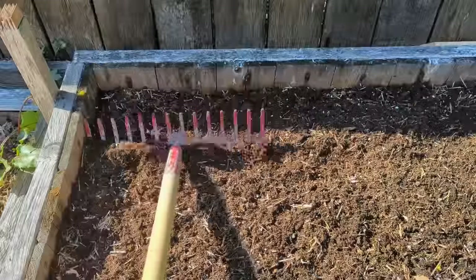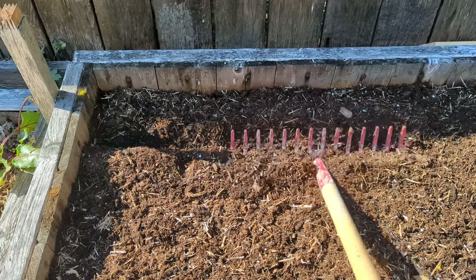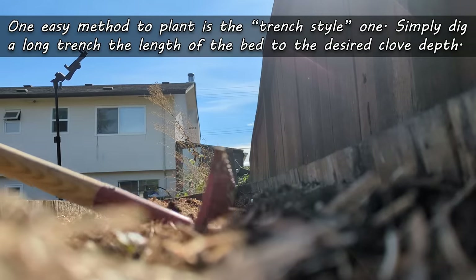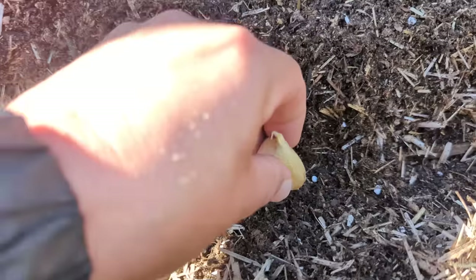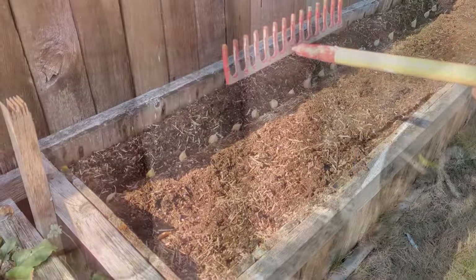Let me show you the two different ways that I like to plant my garlic. As long as you get the correct depth, it really doesn't matter how you plant your garlic, but these two methods are what I've found to be the easiest. The first method is a trench style, where I simply dig a straight line trench to the desired depth the entire length of the bed. A hard rake seems to be the best tool for this. After that, place your cloves pointy side up along the inside of that trench to the desired spacing. Fill back in, and we're all done.